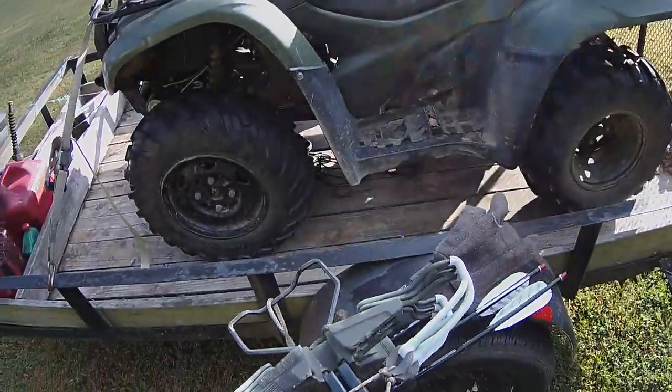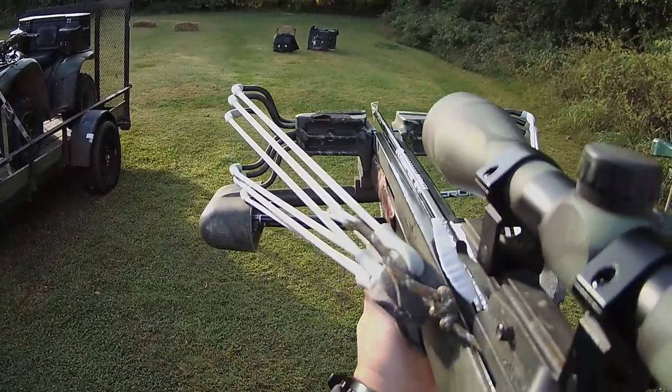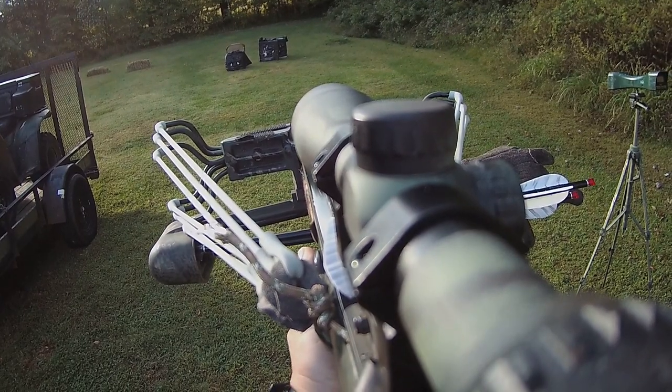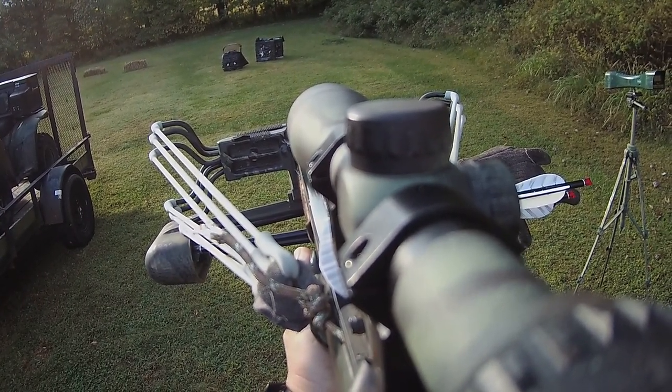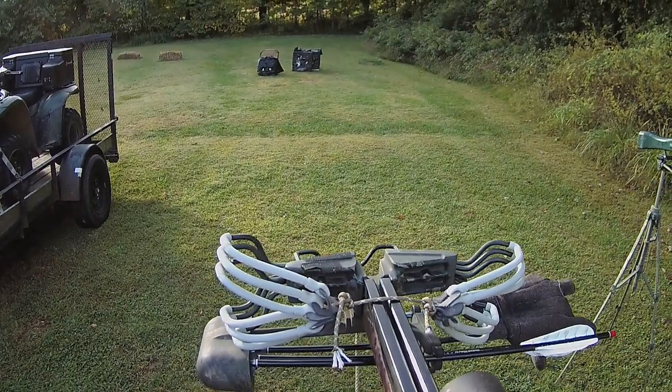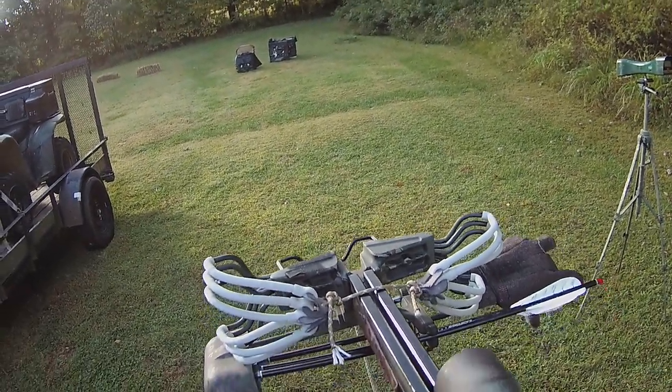We're hitting about 3 inches high at 10 yards. Let's see where we are at 15 or 20 yards — I've sighted in for 15. It's dropping about 5 inches now where it was dropping about 7 before.